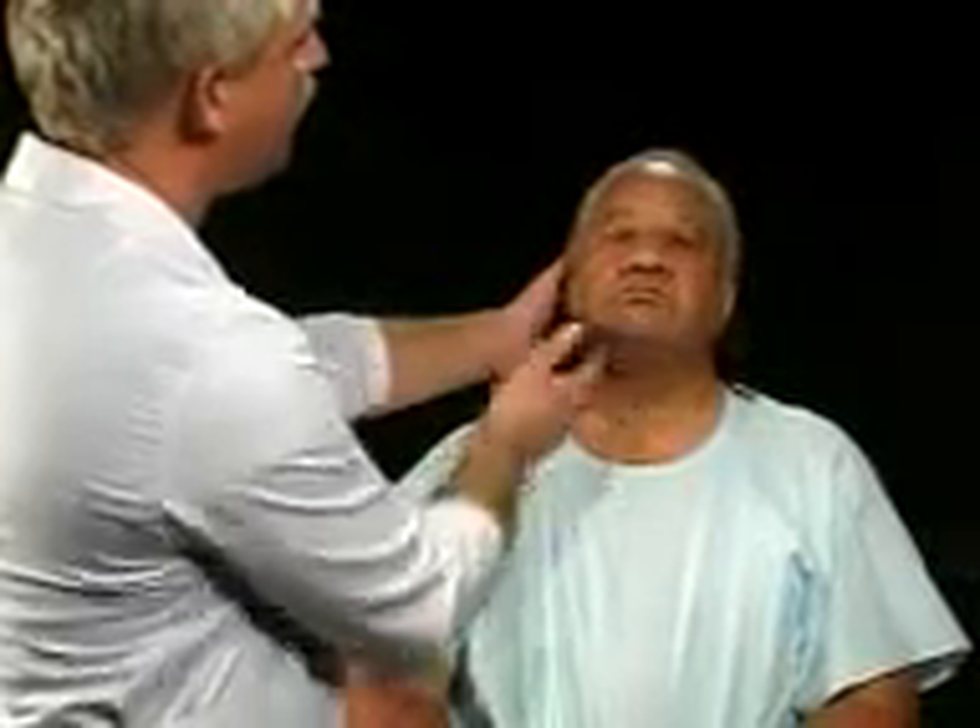I'm going to do an examination of your neck, and I'm just going to put your chin up a little bit so that it is slightly hyperextended. I'm looking for any abnormal pulsations in the base of the neck, and I do not see any. I'm also looking for any abnormal fullness at the base, and there is none present.